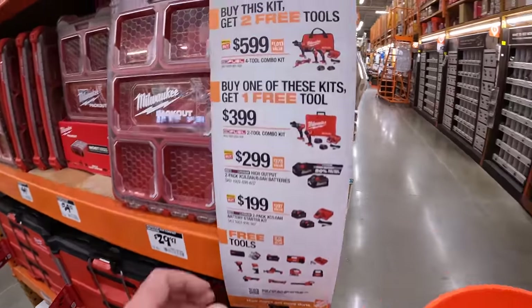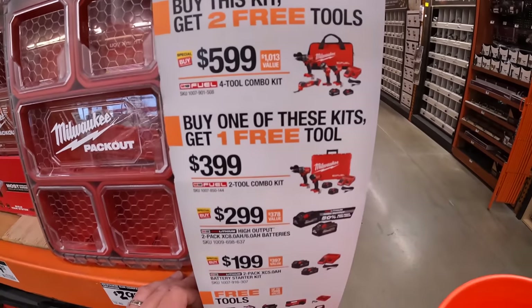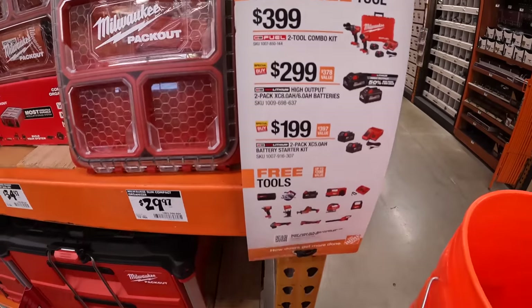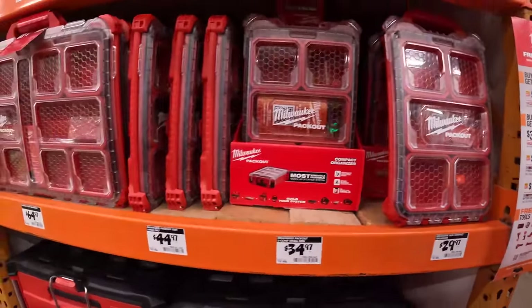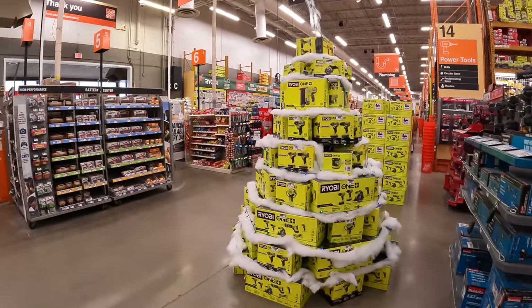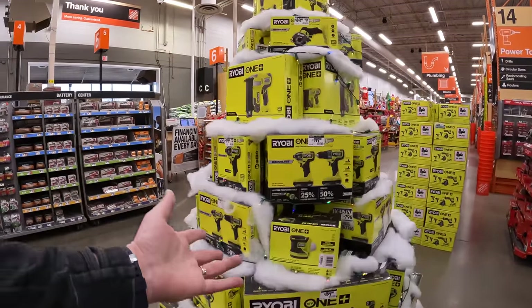They do have some deals going on — buy this kit and get two tools free, buy this kit — these are the BOGO sales they have randomly. And here is Ryobi's tree of tools.